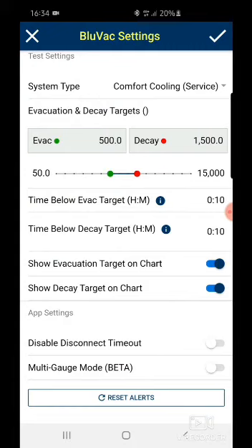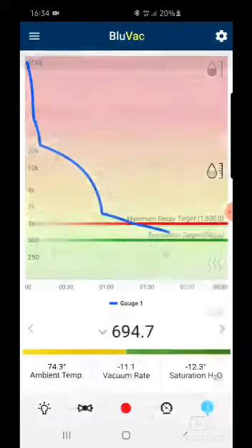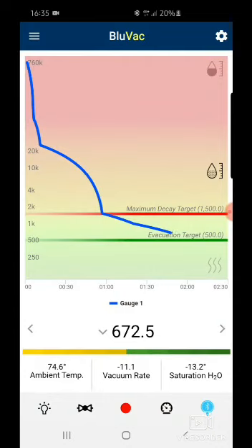If it's a very new unit, you can keep it at 10 minutes. Once everything is settled, press the right button and there you have it — you can now start using your vacuuming gauge.